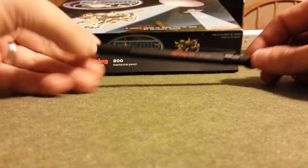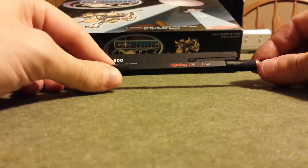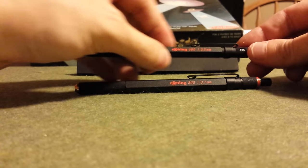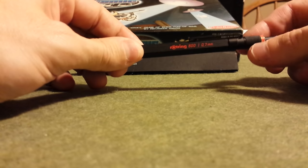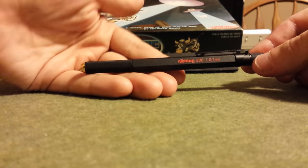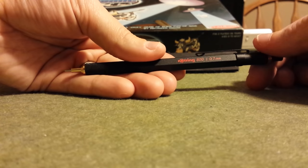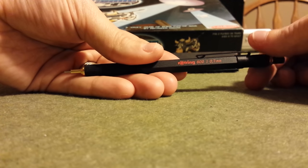The first thing you notice when you look at the 800 is: where's the lead sleeve? Well, the Rotring 800 has this great mechanism where the top of the body — which would normally be smooth, or on the 600 would have a lead hardness indicator — is instead missing that, and there's a knurled grip there you wouldn't expect. You twist that knurled grip and the lead sleeve appears. It's spring-loaded, so when you twist it the other way, it retracts really easily.